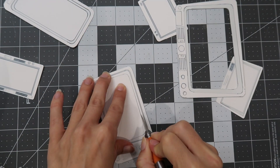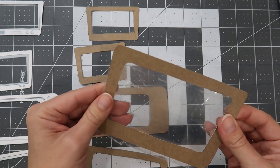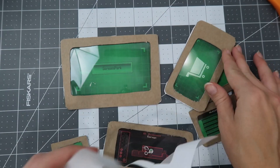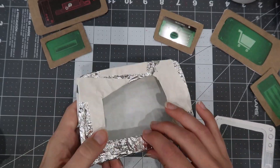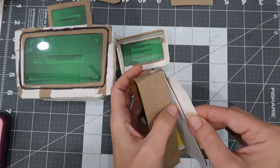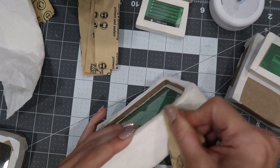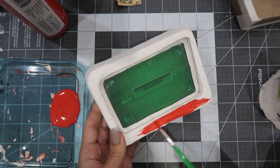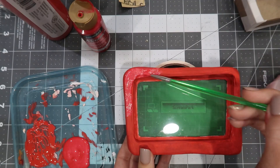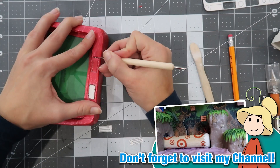I announced forever ago that my next Super Mario House project is going to be EGAD's lab from Luigi's Mansion. So I'm sharing this quick video to reassure you that I am working on it, and this is your sneak peek. I started with EGAD's computer screens. Why? I don't know — maybe because I knew they would be the most difficult feature in the diorama. They are the focal point after all, and it's not EGAD's lab without these computers. I probably put a lot more thought and stress than I should have into these.